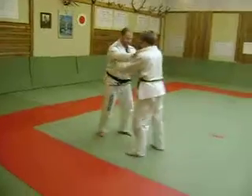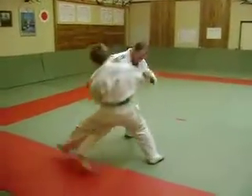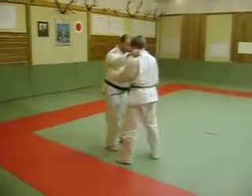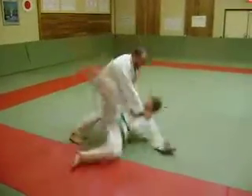And then the other way around — we're going to do an osoto-geri. The opponent steps out of the way, and we finish with an oochigeri.